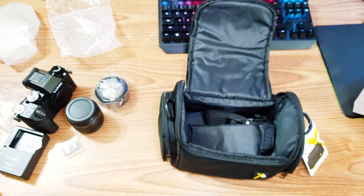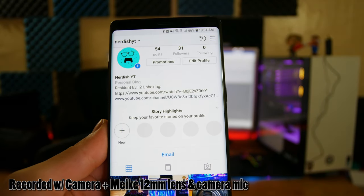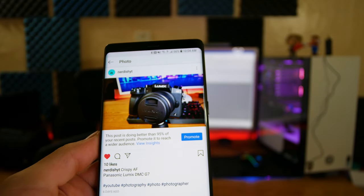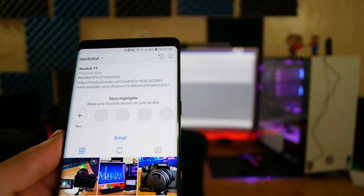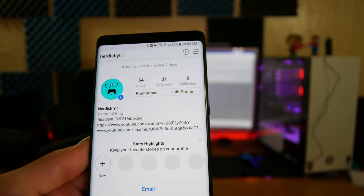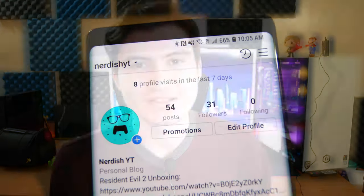All right, now let's test the actual camera. By the way, I forgot to mention this — if you guys had been following me on Instagram, you would have seen what was inside the box a long time ago. I posted this picture before I even started editing the video. So give me a follow on Instagram and leave a comment. I'll be following back a couple of you who follow me there — just make sure to let me know. It's NerdishYT on Instagram.